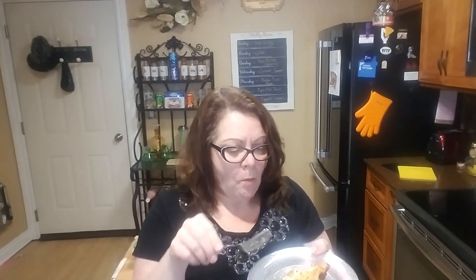Isn't she pretty? I'll tell you what — she is delicious, so good. And this heats up very well.